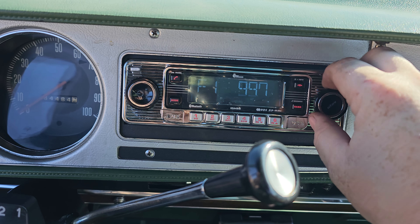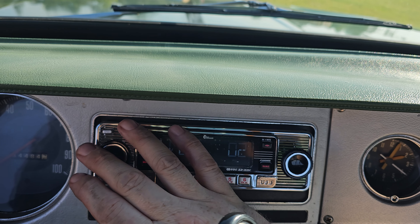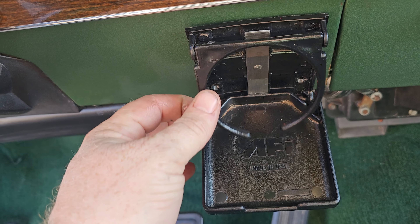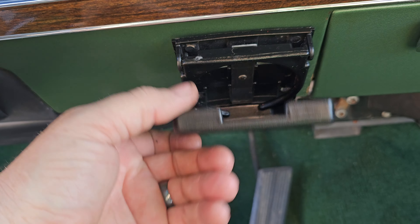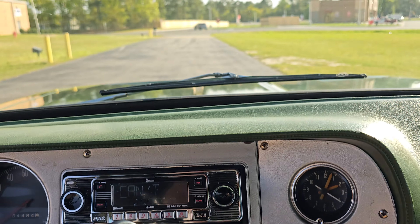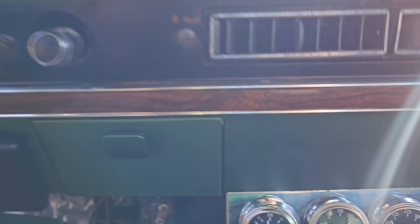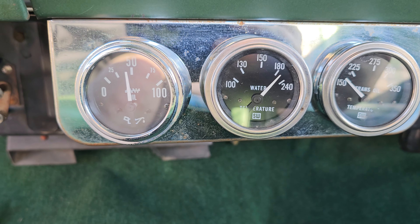There's a radio, which I think works. We seek around for a station and — yeah, radio works. There's also a cup holder right there.